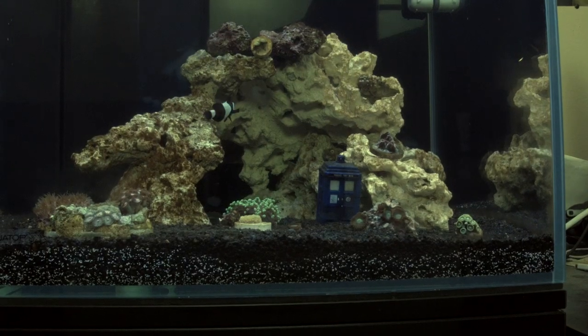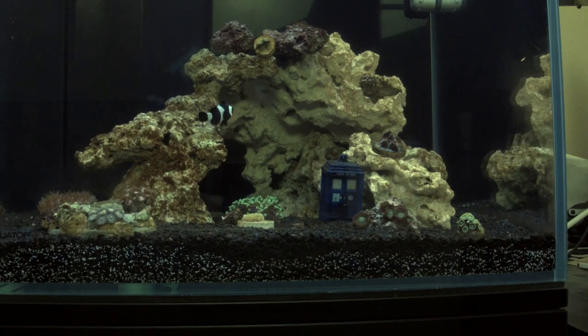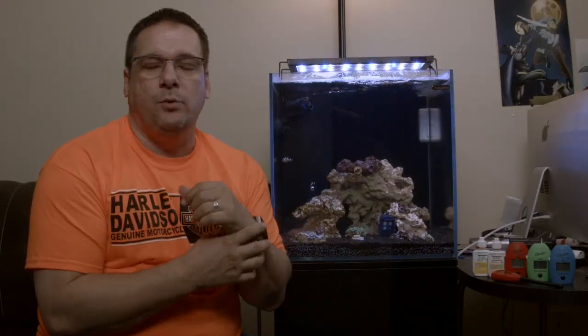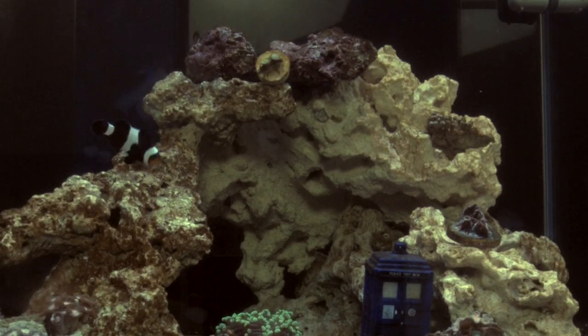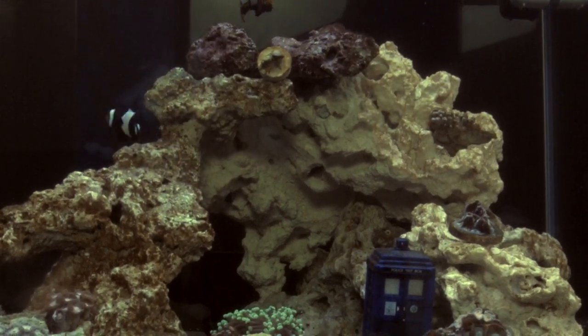We're going to go over some of the testing kits that we're using and the parameters that we're shooting for. As you can see, we definitely have some more life going on in the tank. We've added, in addition to our two clowns, our Black Ocellaris and our Da Vinci — we weren't sure last time whether it was Picasso or Da Vinci, because when we picked it up from the store, some guy had brought them in. We did some more researching and we are confirmed Da Vinci.